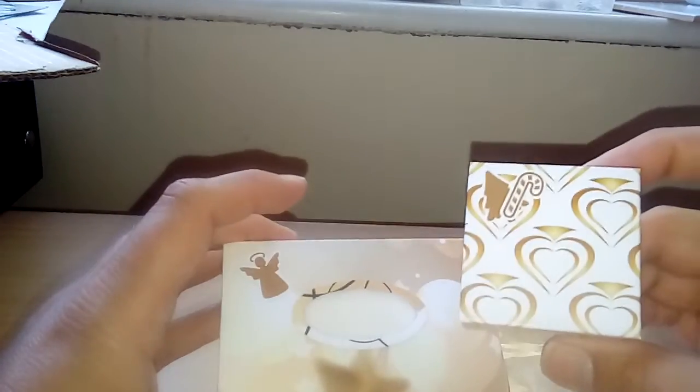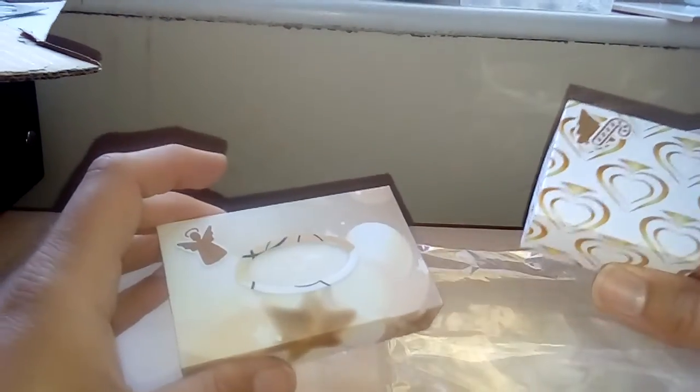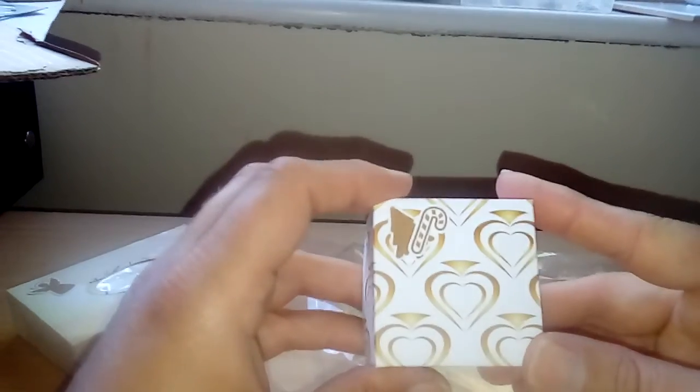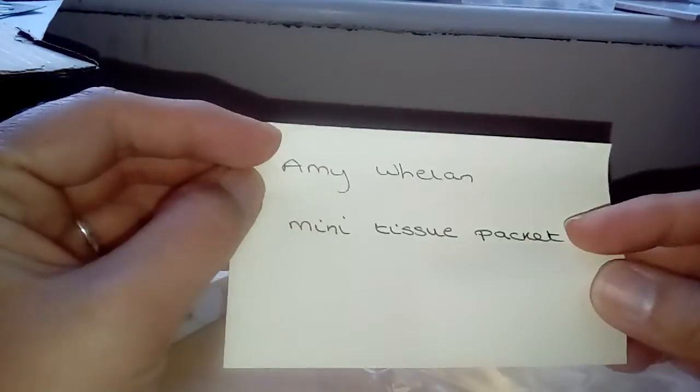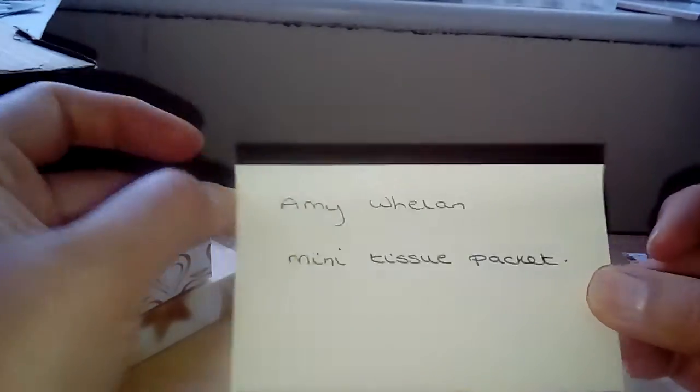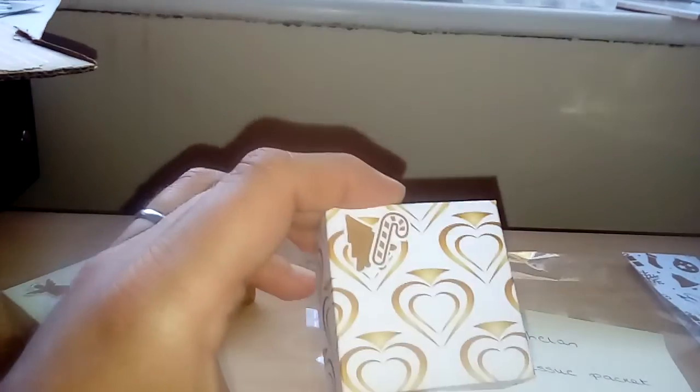The Vaseline helps with the soreness in your nose, or it can be put on the lips if you've got dry lips. I just thought it was a nice way to give somebody a little pick-me-up if they've got a cold over the Christmas season. The mini tissue packet — I saw this on Amy Whalen's channel and she does a tutorial on that — and the little box I made up myself to fit the Vaseline.